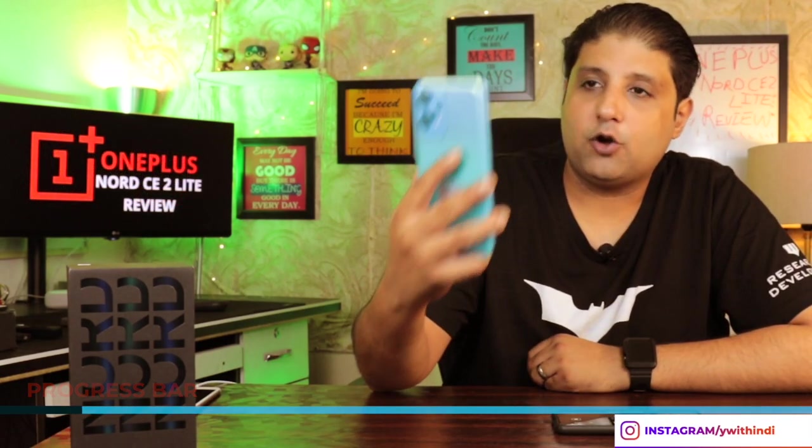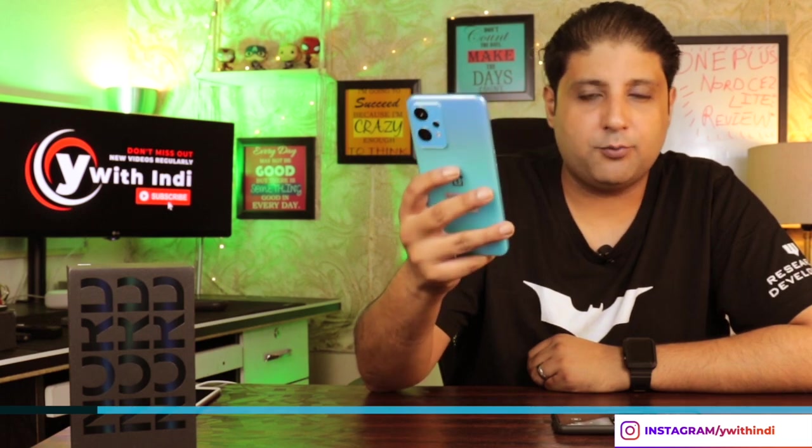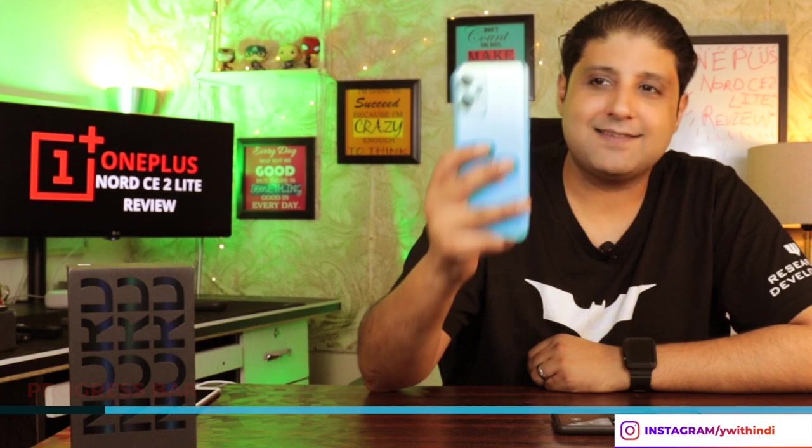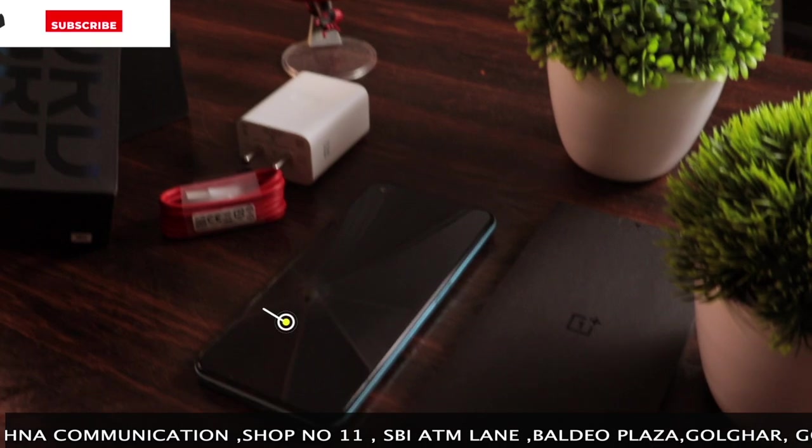So let's get started. We've been using the OnePlus Nord CE2 Lite and it is a great device for a beginner at a starting price point — it's about 20,000 rupees. It's a great device to have: beautiful, seamless, runs on a 90Hz refresh rate and can go up to 120Hz.